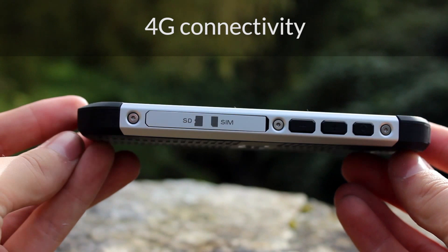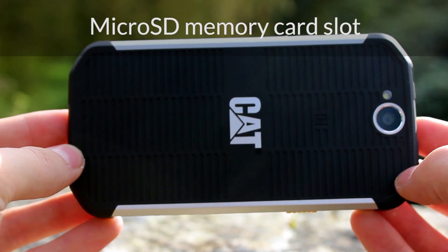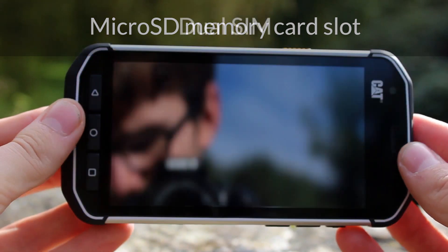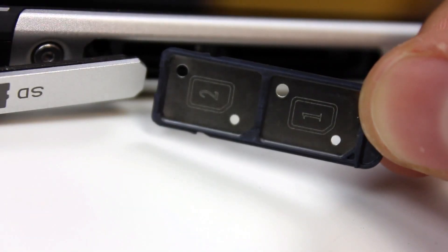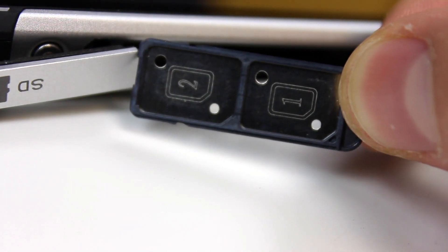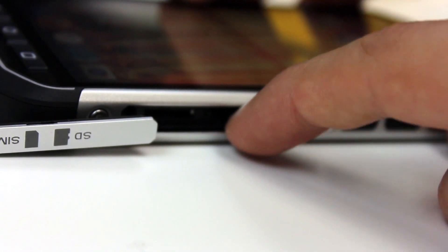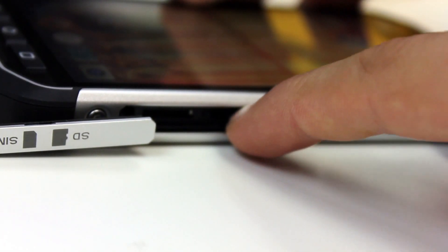Physical buttons rather than capacitive are a nice touch and mean you can use the phone with gloves on. The main ports remain hidden under covers to assist with the IP rating. Capable of taking two nano sized SIM cards, these sit in a tray that slides in and out of the device. Due to being recessed into the body it is not easy to remove and you need patience and a delicate touch.